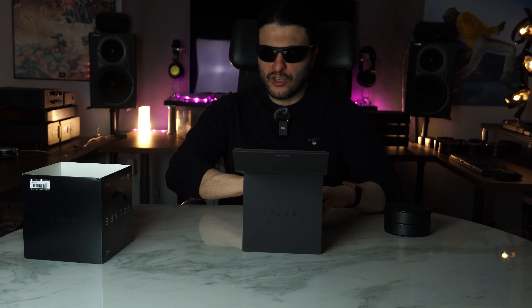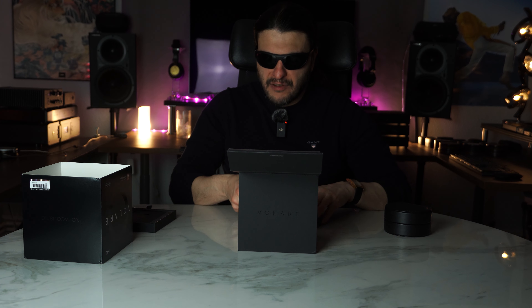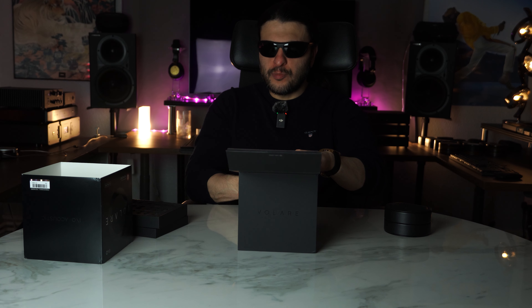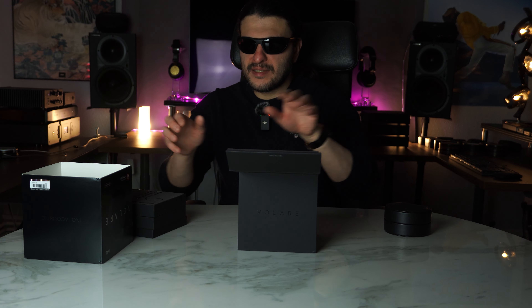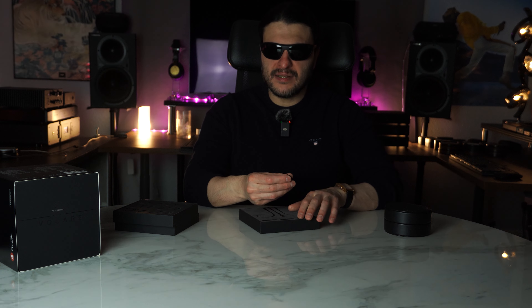This unit will set you back $600. You are provided with a hefty box with a magnetic clasp — this really does remind me of the old school IER Z1R from Sony. Inside the lid is a beautiful velvet cover; it really does feel luxurious. We get a very large IEM faux leather case, and then underneath this we get three sets of drawers. We first remove the flap down, and the bottom drawer gives us our documentation. The next drawer gives us a very large selection of tips, and the top drawer gives us the cable and the adapters.